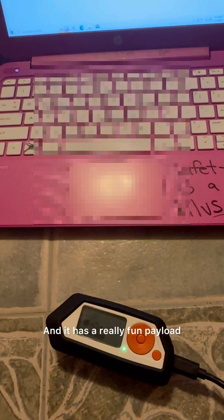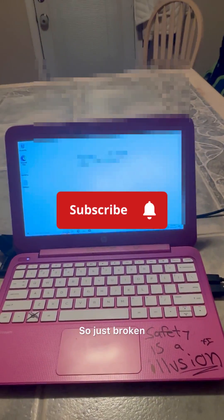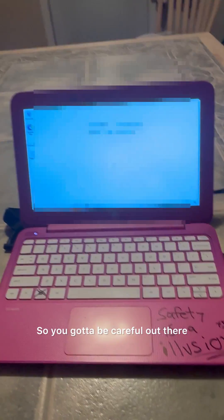That's a really fun payload. I can't believe that's actually correct — that is my Wi-Fi password and everything. Just like that, I hacked myself. So you've got to be careful out there.